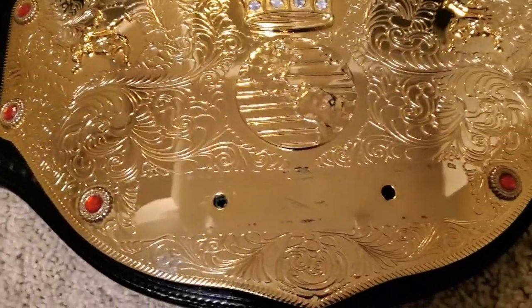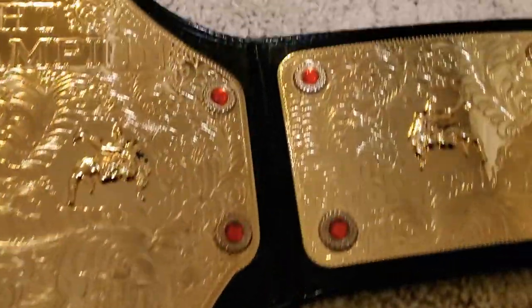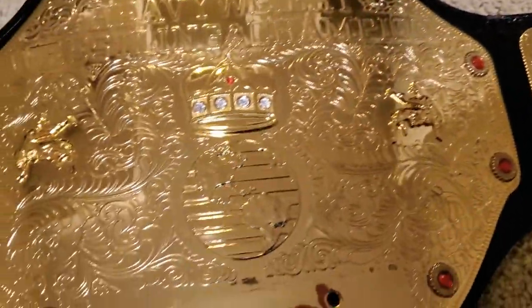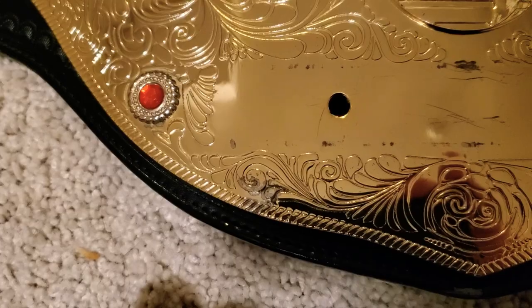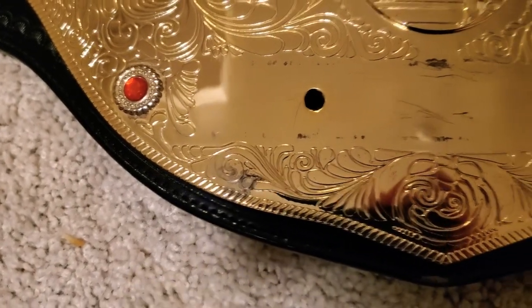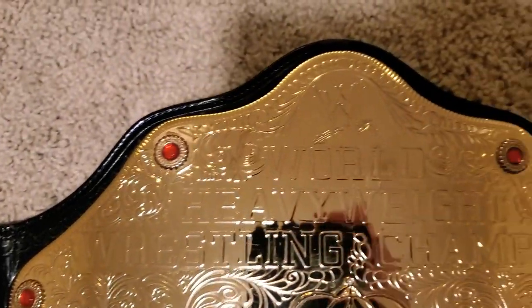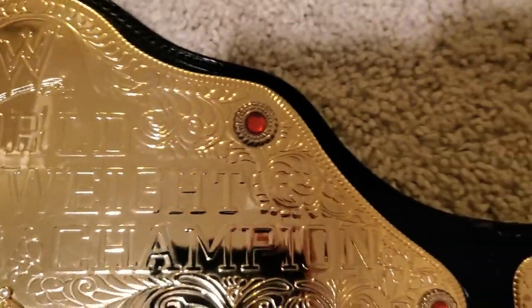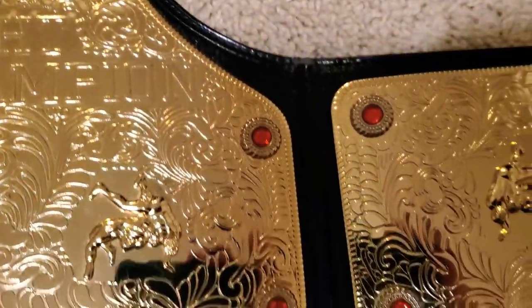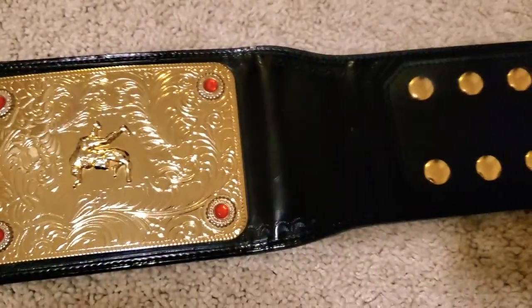Just one last look overall at the championship. One thing I did just notice is there's a little bit of fading or tarnishing on the plate right here — the gold plating is probably coming off. No big deal though. There's your Figs logo. Love it.